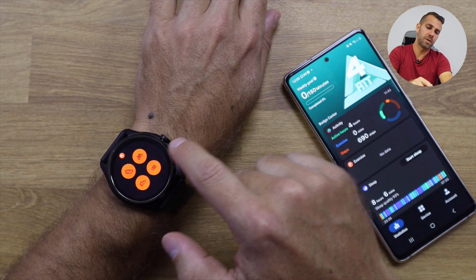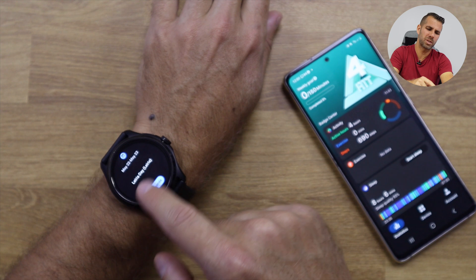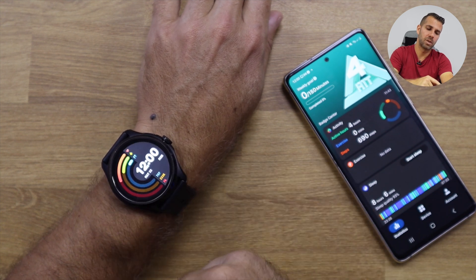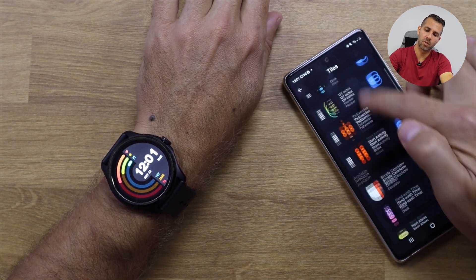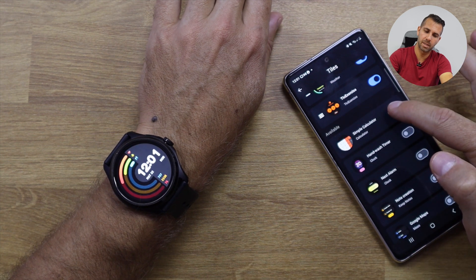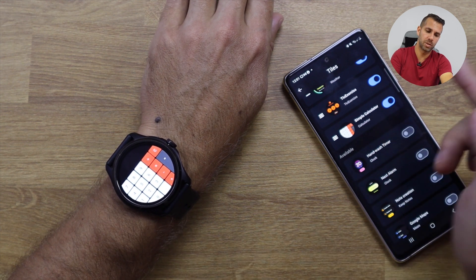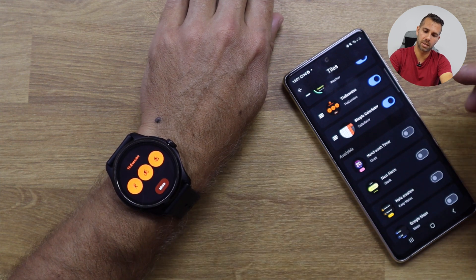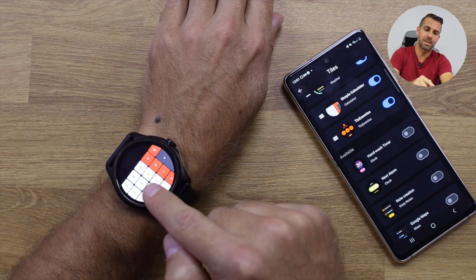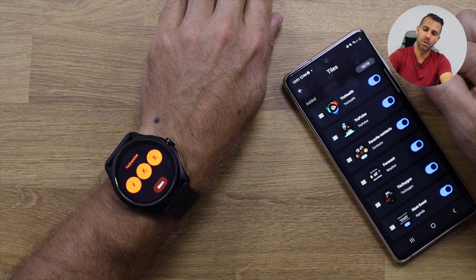Navigation is really easy, and one awesome customizable feature is the tiles. I currently have 10 tiles, which I believe is the maximum — I can swipe left or right through them. To customize, I select the tiles option and can add or remove them. For example, I can replace Strava with the calculator, or reorder TicExercise and the calculator as I prefer. We can customize all of these, which is great — I can set up the smartwatch exactly the way I want.